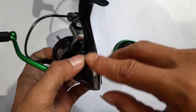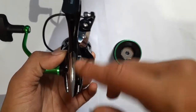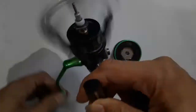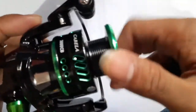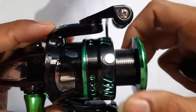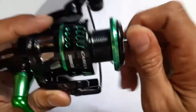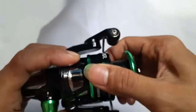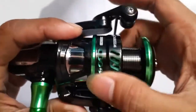Yang pasti di sini beda dengan yang lain, karena di sini tidak ada pengaturan untuk buka tutup seperti real-real pada umumnya. Menurut saya itu juga tidak berguna sih. Putaran suaranya halus banget, suaranya halus.